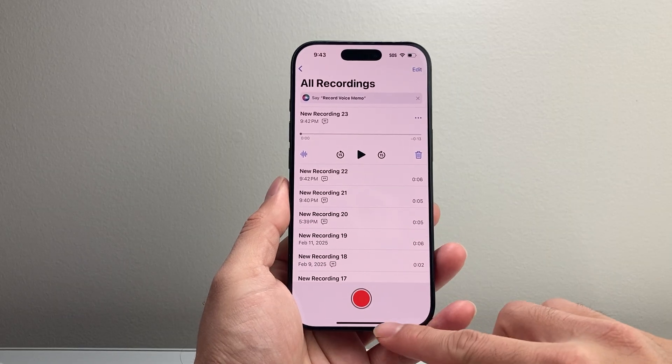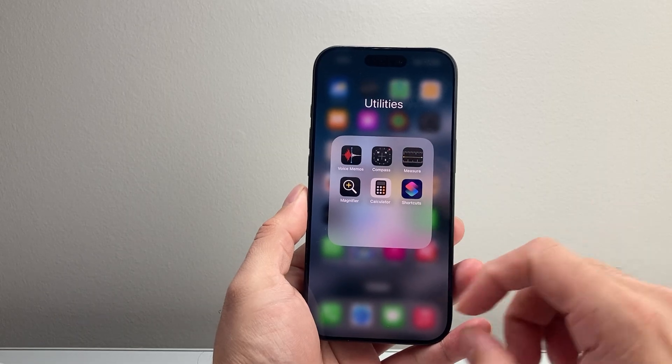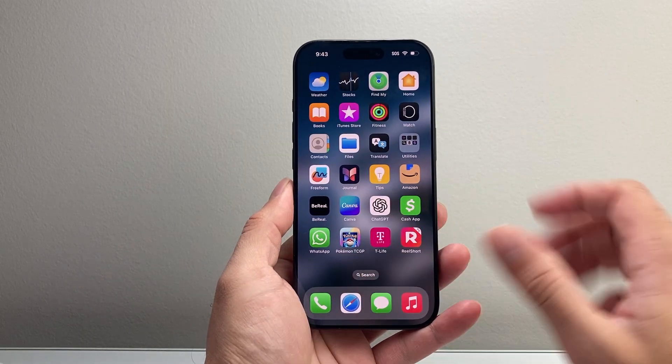Sometimes you might also get that if you have any sort of LED flashlight set for your alerts in your accessibility settings as well. So those are going to be the reasons why you have it.